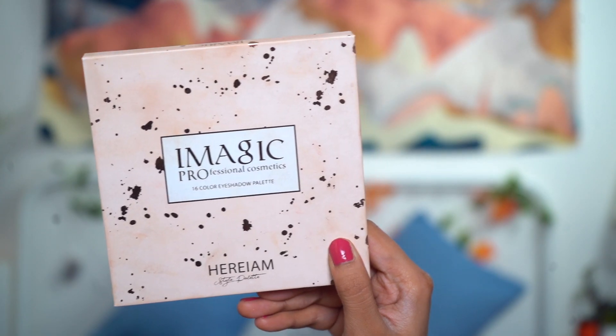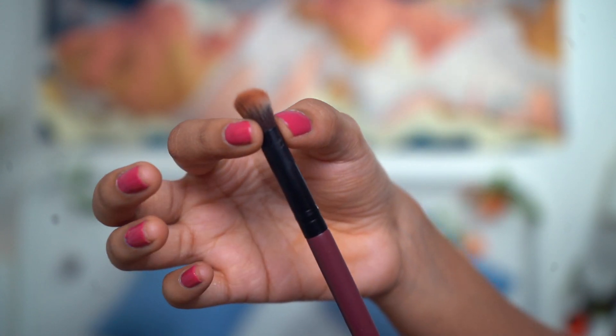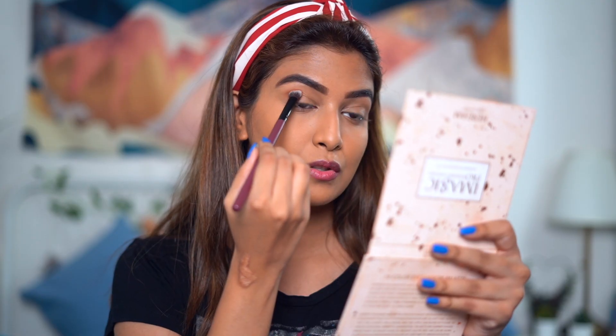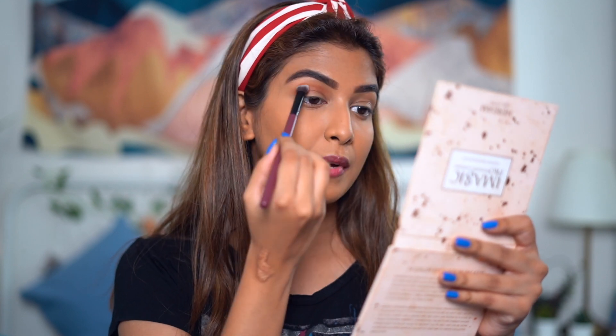Let's get started with the eye makeup, but before that I'll quickly do my eyebrows — they didn't include an eyebrow brush. Okay, I'm back. I'll be using this basic eyeshadow palette from Eye Magic Pro Cosmetics. I'll take this eyeshadow brush that is a little pressed from the bottom and fluffy from the top to do my transition shade. I'll be picking up this brown shade called Truth and just depositing that shade right above my crease.